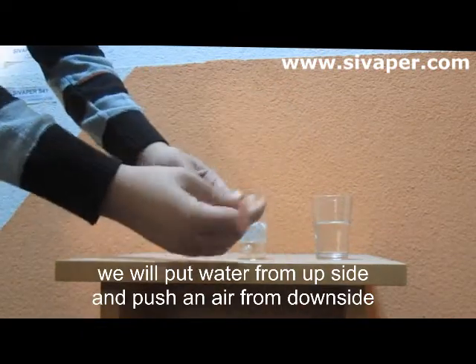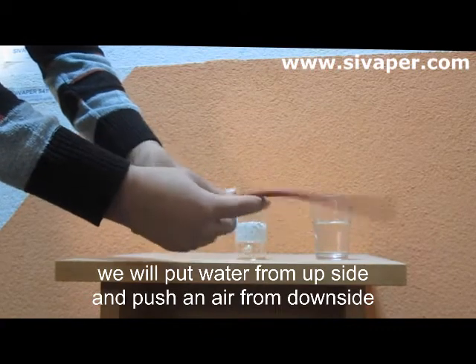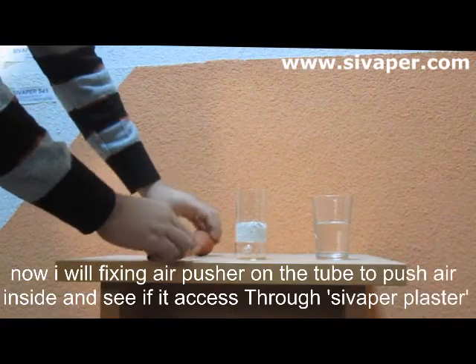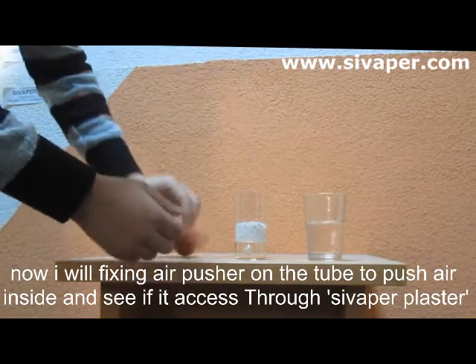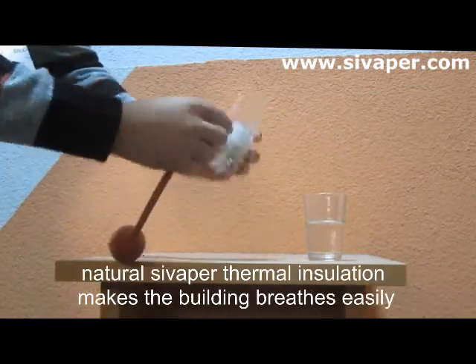This is an air pusher to make air flow inside the tube. Now I will make preparation to start the test — I am fixing the air pusher on the tube. We already put CFA perlite plaster inside the tube at four centimeters thickness, and after we finish we will put water inside the tube.